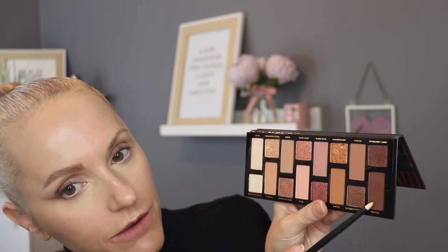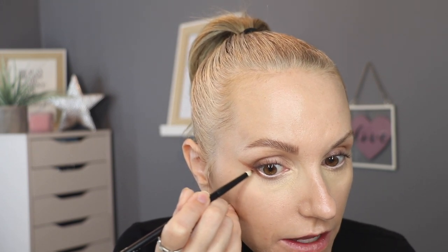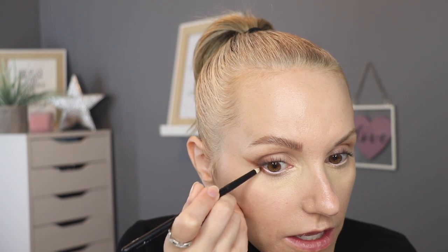Now I'm going to deepen right down at the lash line using my Refa 3 brush, which has a really fine tip. I'm going into the shade Truffle — the deepest brown in the pan. Knocking off the excess because we don't want to go too intense. I'm going to connect the top and lower lash lines like I would normally do in any eye look and then just make that outer edge slightly deeper.